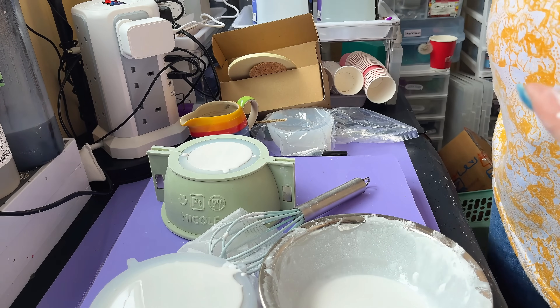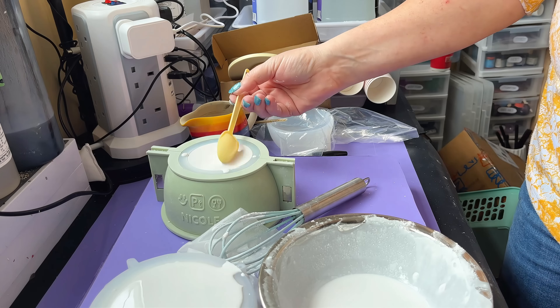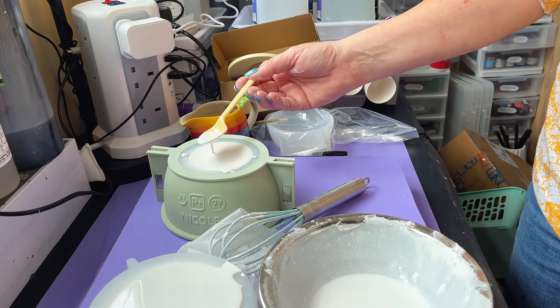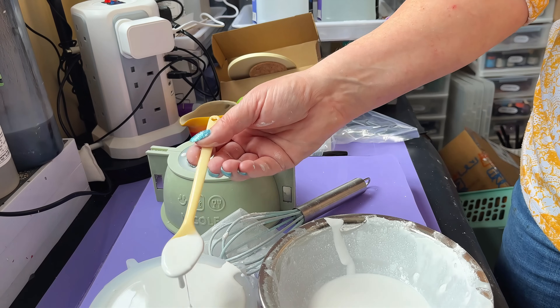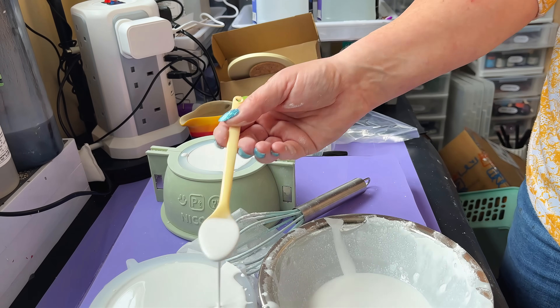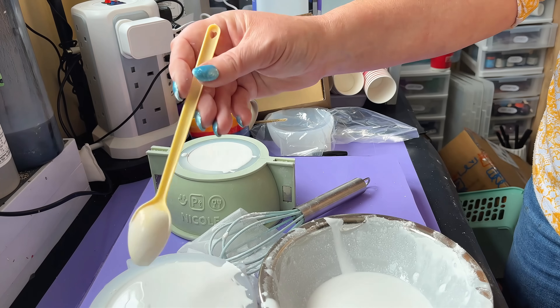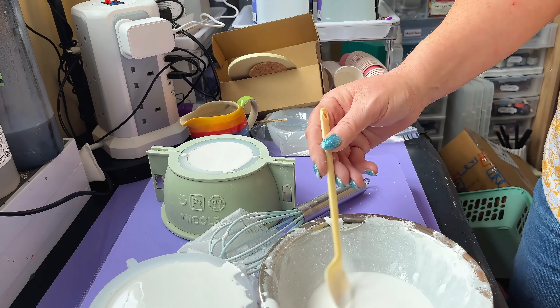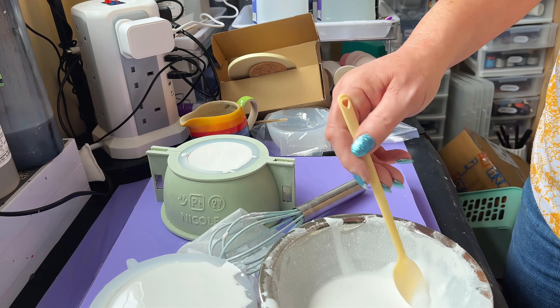I might have overfilled that slightly — I'm just going to lift a bit of that out. That is done. We're going to just leave those and I will be back to demould them shortly. They take about half an hour — I'll leave it a bit longer to be on the safe side. See you later.